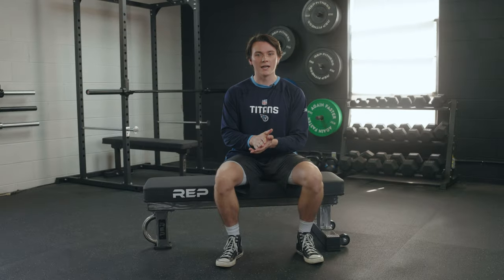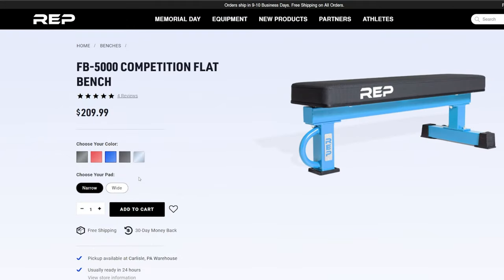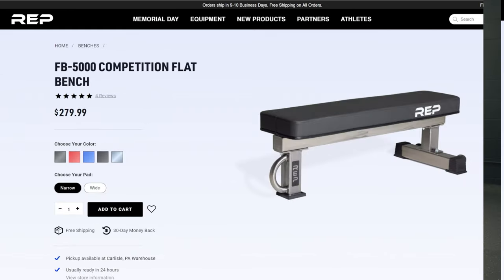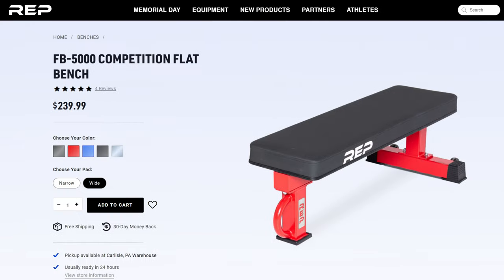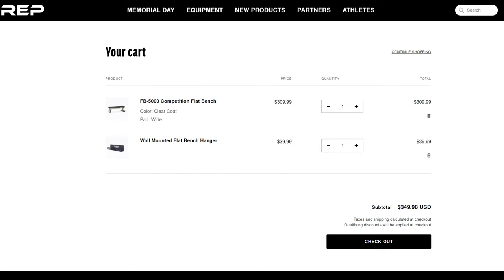Let's talk about the pricing for the FB5000. It comes in three different pricing options, five different color options, and your choice of a narrow or wide pad. It comes in red, blue, metallic black, matte black, and the clear coat you see here, which looks awesome. With the narrow pad, the colored options are around $210, and about $280 with the clear coat option. With the wide pad, colored options are about $240, and over $300 for the clear coat. If you're tight on space, you can also purchase a wall-mounted hanger for about $40.